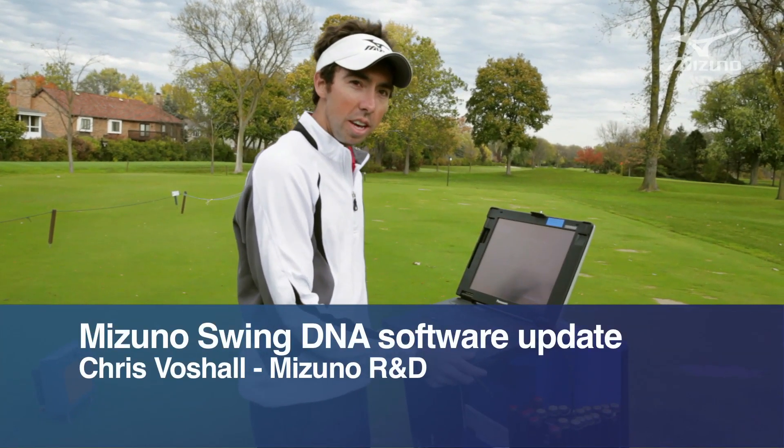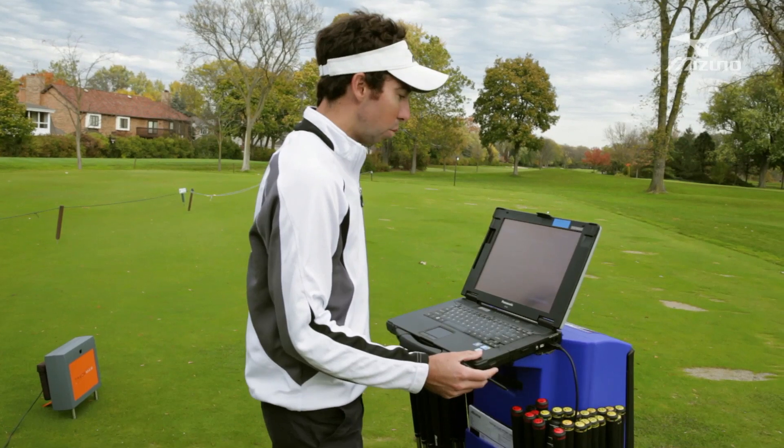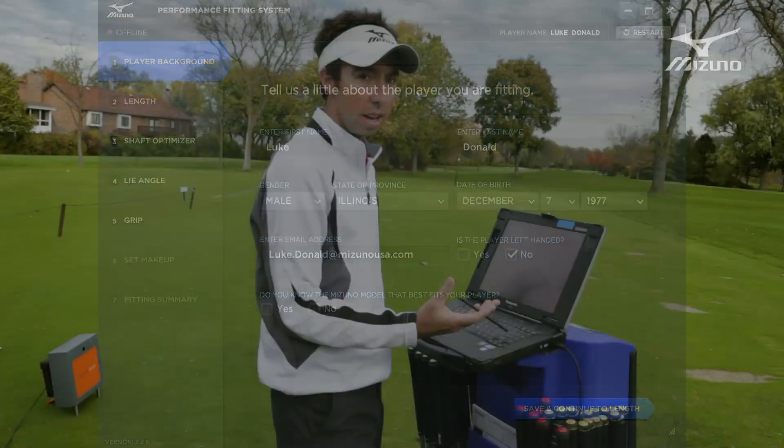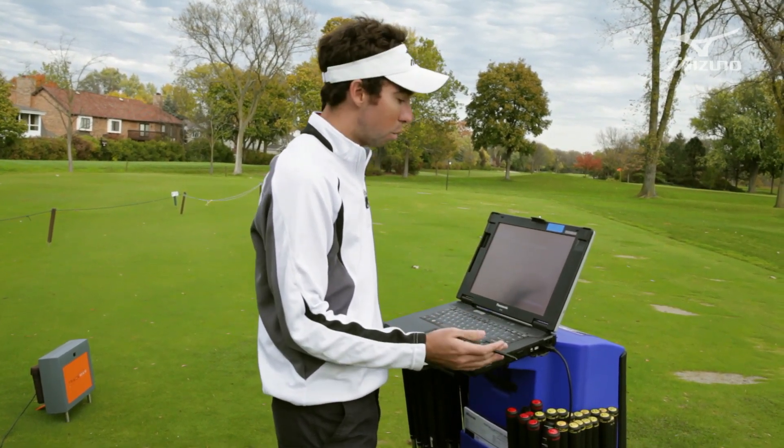I'm Chris Fochelle from Mizuno R&D and I wanted to go through some of the new updates to the new shaft optimizer and SwingDNA software. We just finished putting Luke Donald through this system. In the past our software has essentially been only the shaft optimizer — it showed your numbers and from there the fitter was on their own. Now what we wanted to do is create an entire fitting experience.